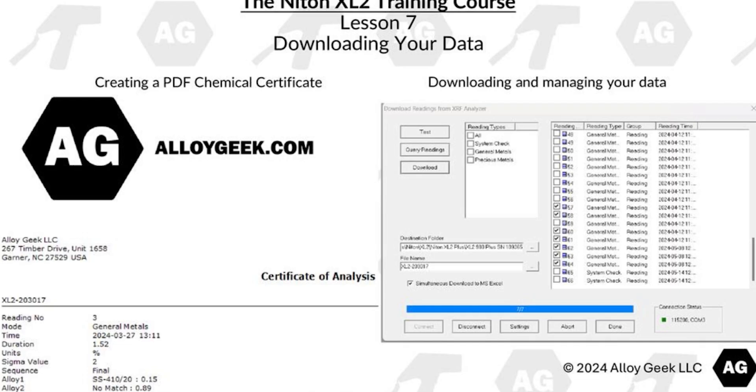Lesson 7 is about downloading your data. In this lesson we're going to learn how to download and manage your data. This section will also include details about how to create a custom PDF chemical certificate for your business.